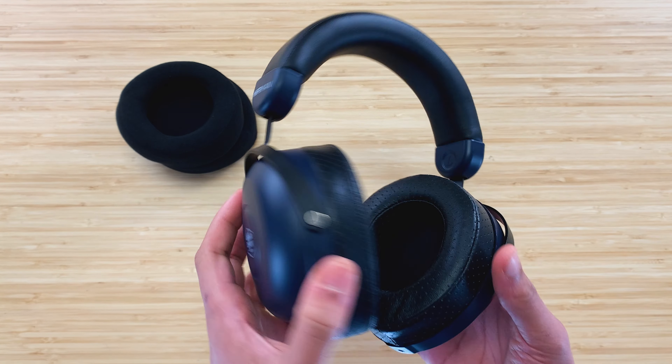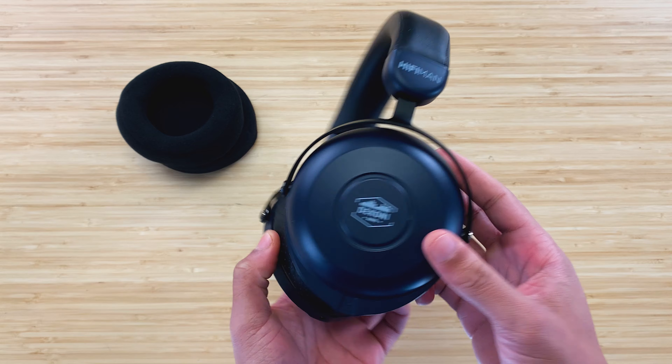Hey Dekoni fans! Today we're going to show you how to change your ear pads on the Dekoni Hi-Fi Man Cobalt.